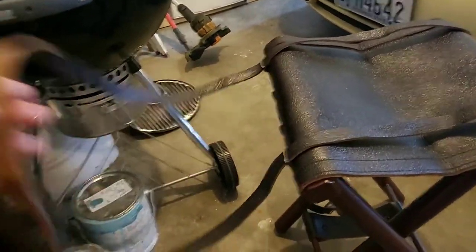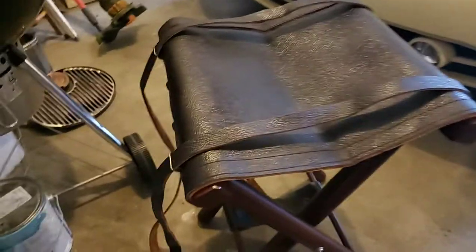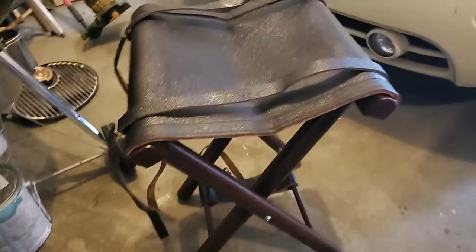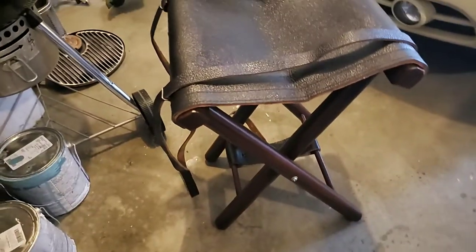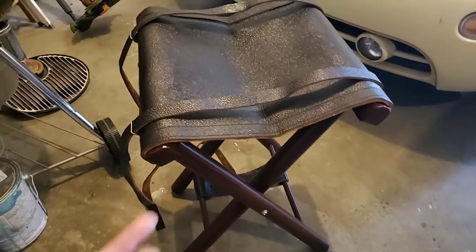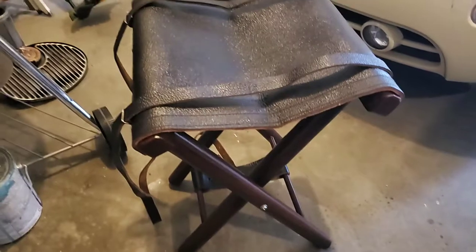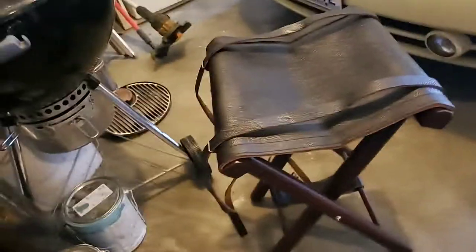Another cool thing is it has a strap on here so I can carry this across my shoulders. I don't buy stuff like this normally — this is not something you really want to hike with unless you're going a short distance. I kind of got it on impulse.